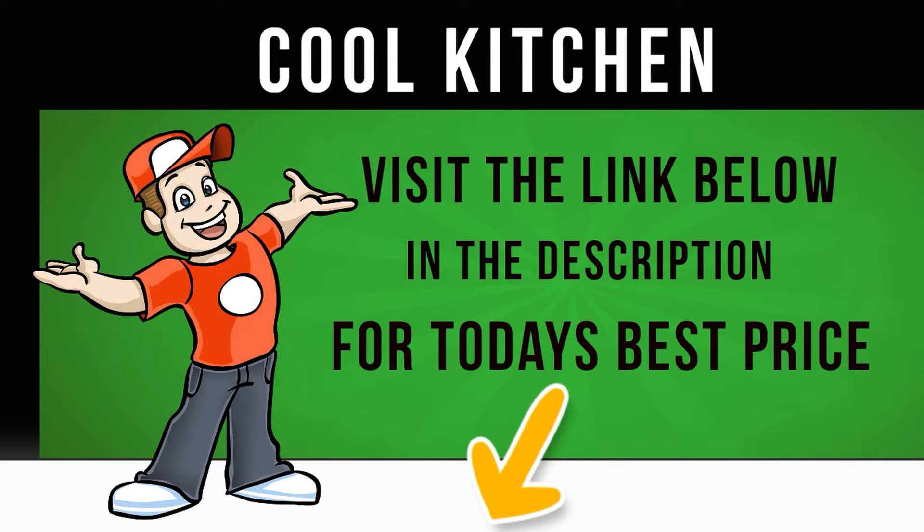Perfect for allergy sufferers and those with sensitive skin, the anti-allergy program works to neutralize and remove most major allergens. By using high temperatures and extra rinses, the RSG964JGX eliminates dust mites, pollen and other irritants from your clothes, which is why it's been awarded the Allergy UK seal of approval.